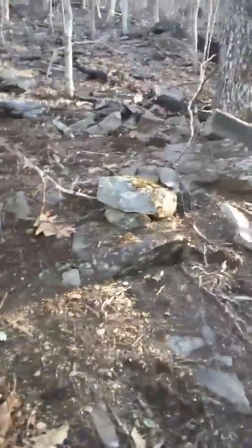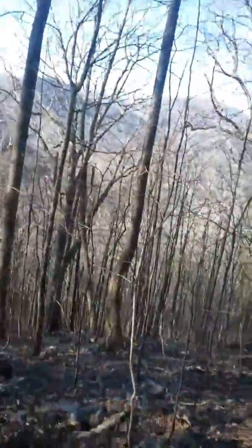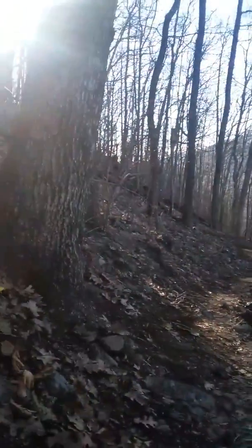We're on a very steep, steep mountain. I don't think you can tell in this video how steep it is — I promise you can't tell how steep it is. This is down. But it's extremely steep and rocky and burnt out.